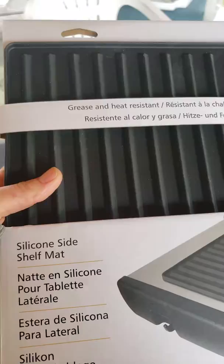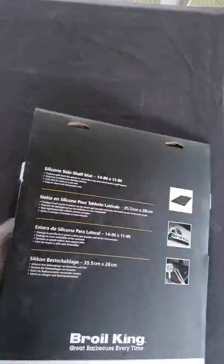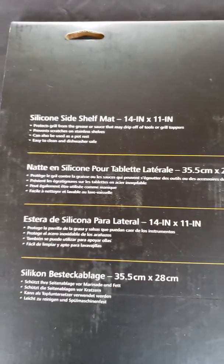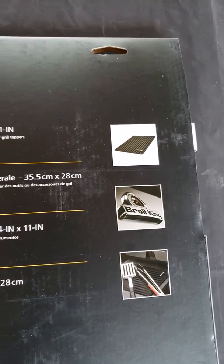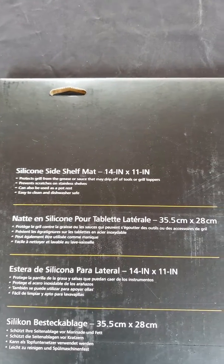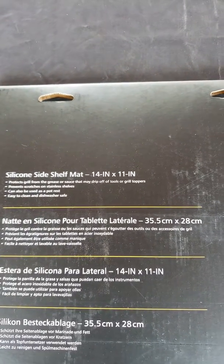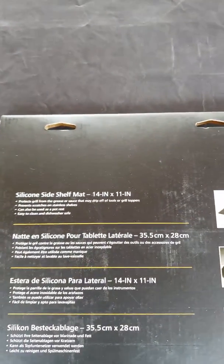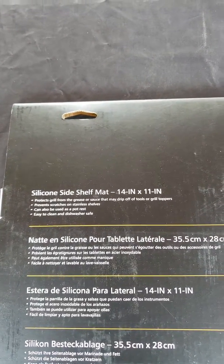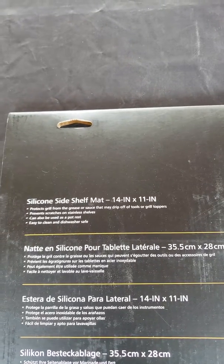It is definitely made out of silicone. On the back we have a little bit more information — it is made by Broil King, apparently a pretty good brand by the looks of it. It is 14 inches by 11, so more than a foot long and almost a foot wide. It will protect your grill from the grease or sauce that may drip off tools or grill toppers.